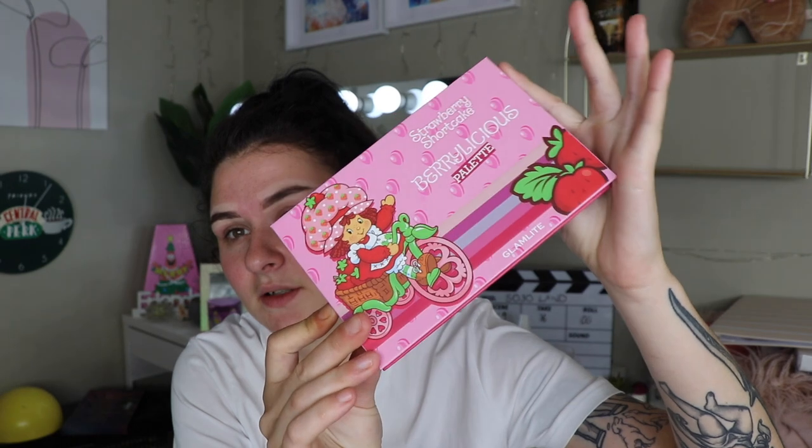So this is the Berrylicious palette and it has a really faint scent of strawberries, which is so cute. This is how the palette looks — it's absolutely the cutest thing ever. And this is the palette that we will be working with today, which I'm very excited about. I kind of have a look in mind, so we're going to see how that goes. I'm going to prime my eyes quickly with the P. Louise base in Loma 01.